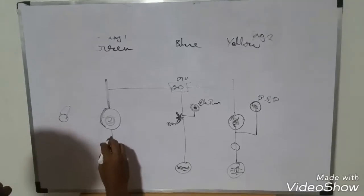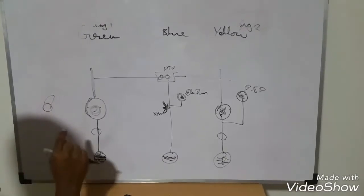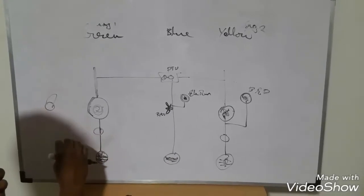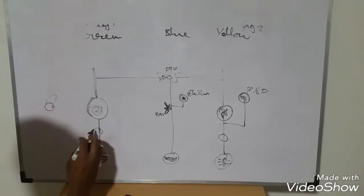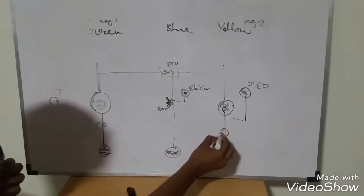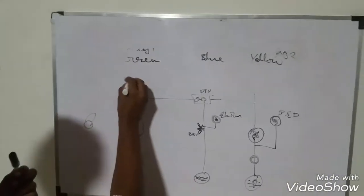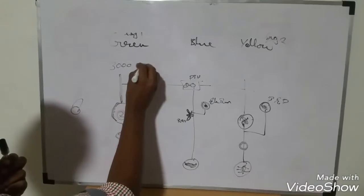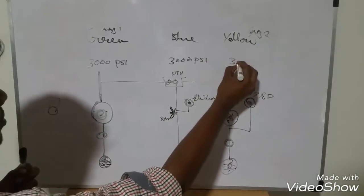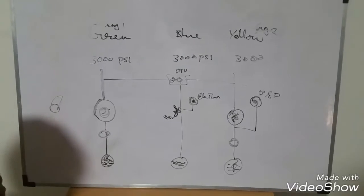This power transfer unit — this PTU — is also a fire shutoff. So this is the engine. The pilot has a fire extinguisher. If the engine is off, it will automatically fire extinguish. If the engine is off, it will also cut off fire — that is the fire shutoff. If the engine is off, it will also affect the PSI. It will be 3000, 3000, 3000 PSI.